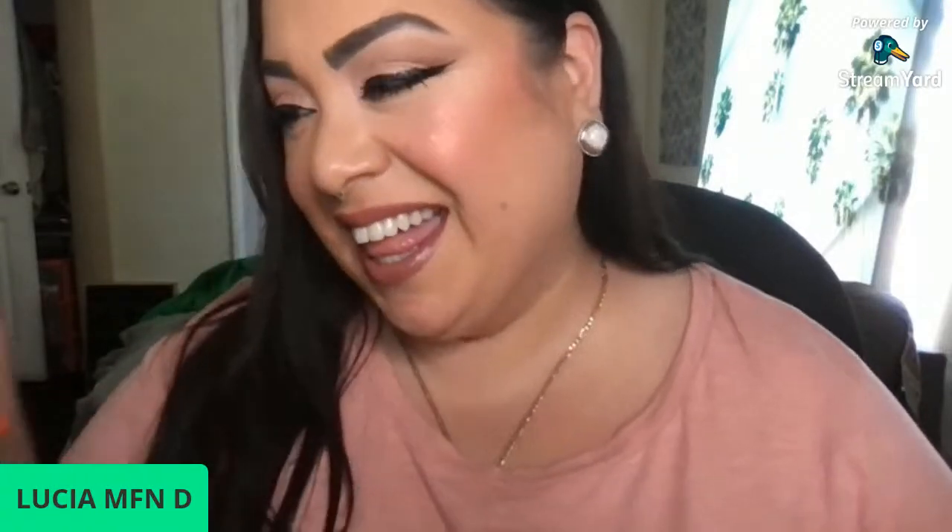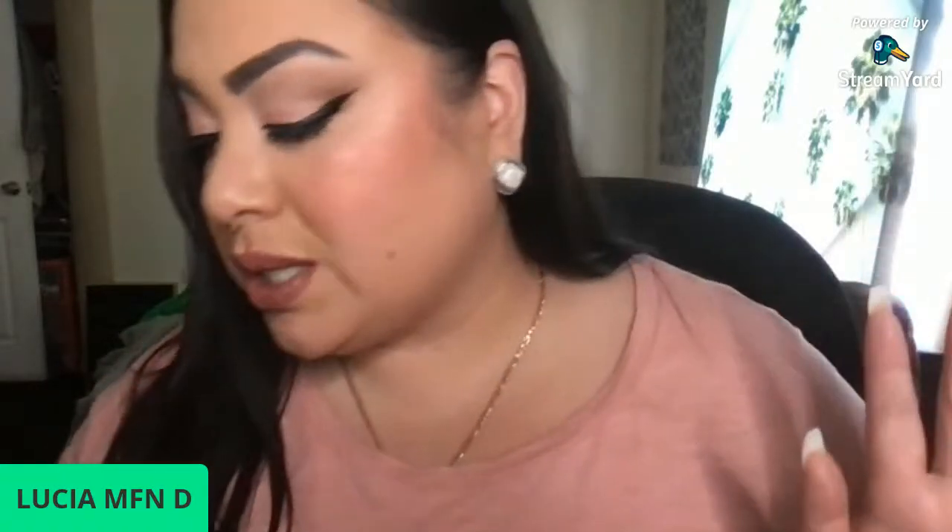Alright so this is the white chocolate look because I used these colors — I used this one, this one, this one, and this one. And then I used this one for the inner corner. I kind of like this one but I'll save it for another day. And then I just put the Reese's lipstick on. Hold on, I don't know where I put my lashes.